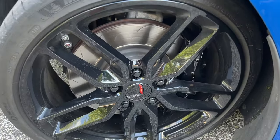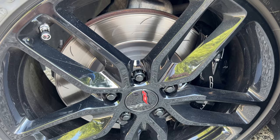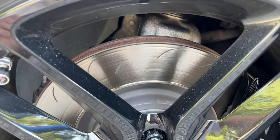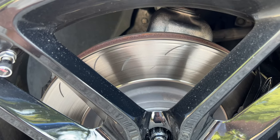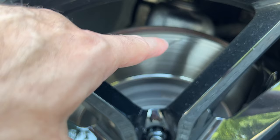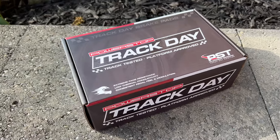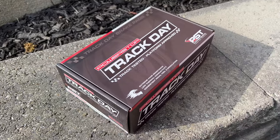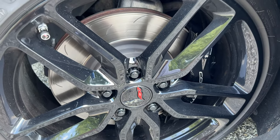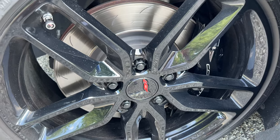First off, we'll start with the brakes — I showed this at the end of my Tail of the Dragon trip video. The front rotors have slots in them, as you can see — well, you basically can't, because they wore the slots flat. The bottom here is supposed to be a slot. I am using the Power Stop Track Day pads. Power Stop did say they're okay to use on the street, but don't necessarily recommend them, and I can see why — they are aggressive to the rotors.